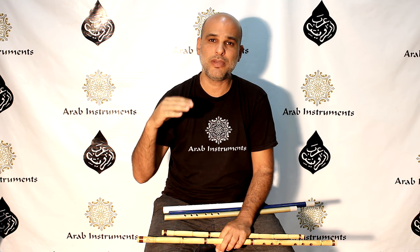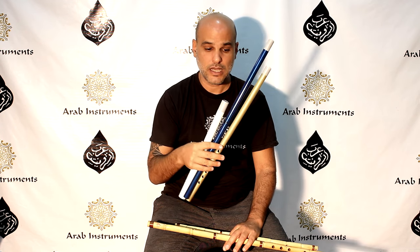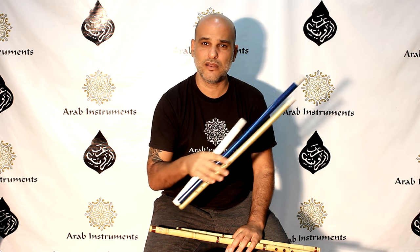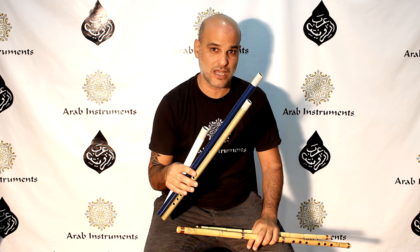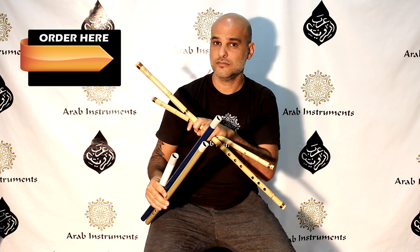And also, please know we created plastic Arabic nays for you guys. They have a big variety, and the most important thing is that they don't require any maintenance. They are strong as well, and they are kind of easier to produce sound, and they have very good sound. You can see all of our nays right here on our website.